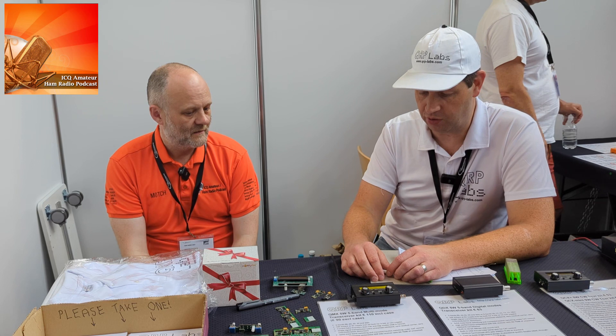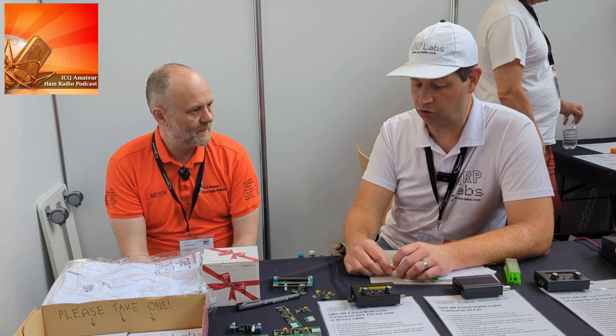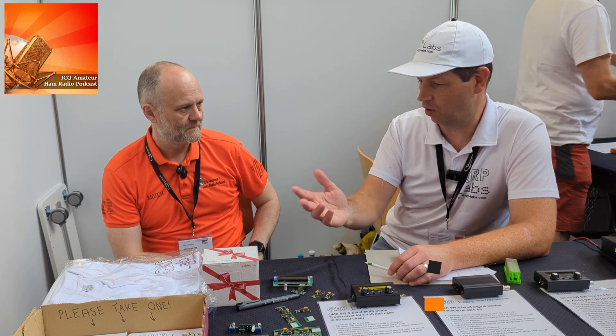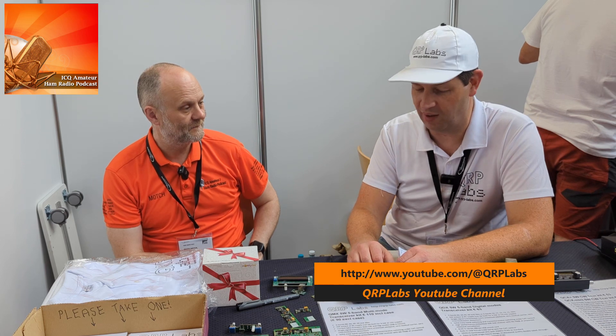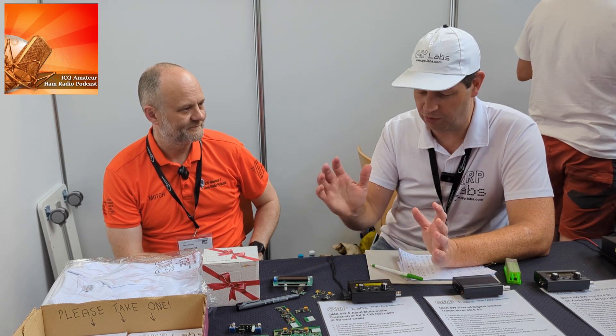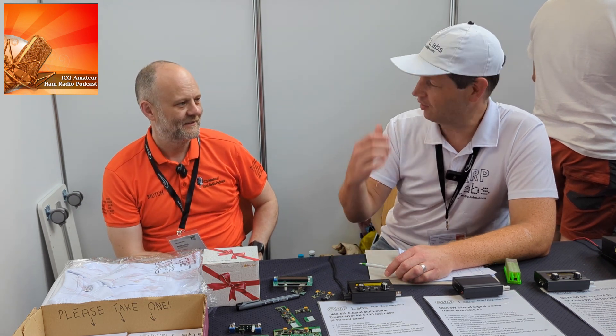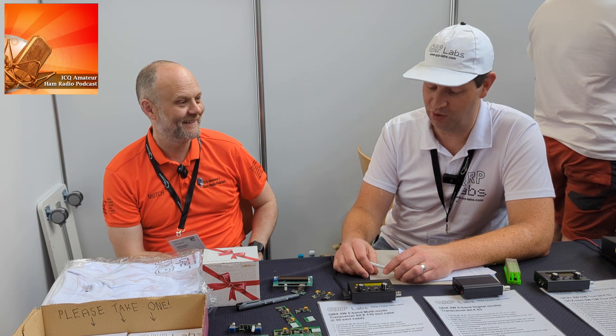A lot of SOTA operators have indicated a 60–15 metre version would be useful. Hans's co-presenter visited him in Turkey a couple of weeks ago, and they recorded a video for the QRP Labs YouTube channel. They took the radio to a small nearby mountain with a set of eight AA batteries, sat under an olive tree with a sea breeze, and operated for two or three hours.